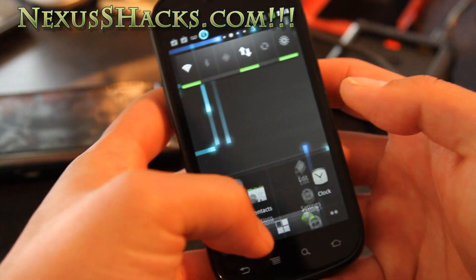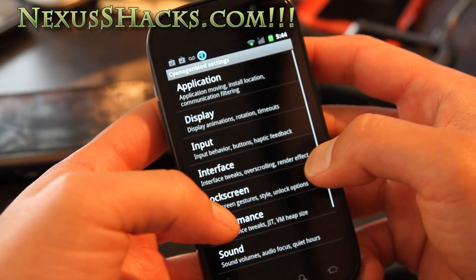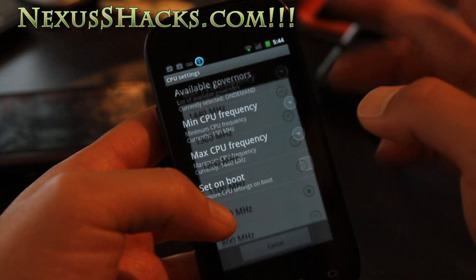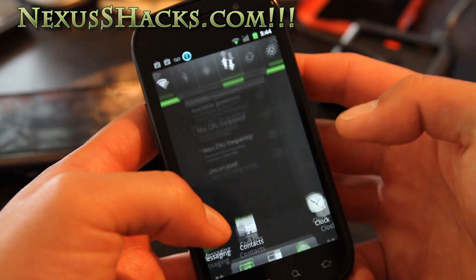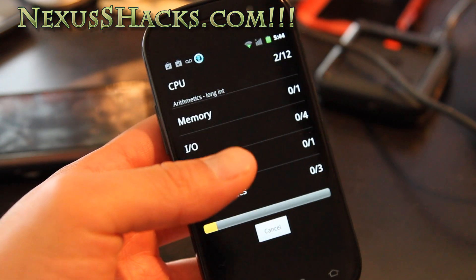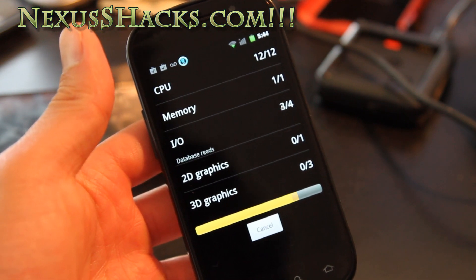Let me max up the performance to 1.44 gigahertz and set it to performance mode to get the maximum out of it, and run another Quadrant test. The Kang is like a mystery version — you can barely find download links, but I'll have download links below on my servers.